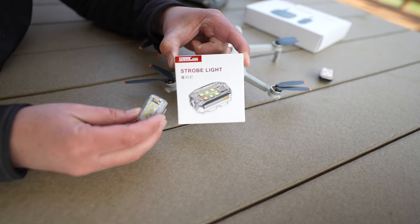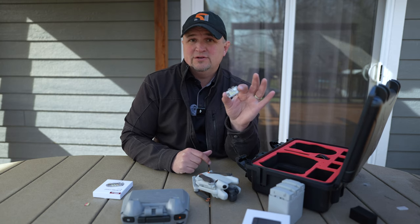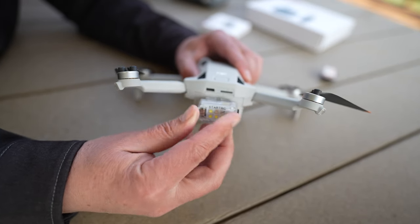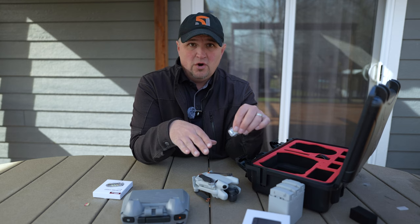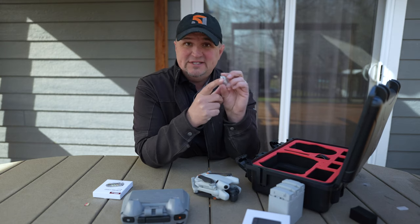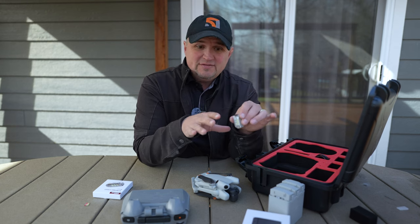They did have a strobe light a few years ago but that thing was terrible — the light did not even meet FAA regulations, because you have to be able to see a strobe light from up to 3 miles away. This one does now. They've improved it quite a bit: improved the housing, improved the brightness, so it is visible from up to 3 miles away. It can mount on any drone, and it's only 10 grams — very lightweight. It's USB-C chargeable, takes about 90 minutes to charge, and lasts about 4 hours on a full charge.